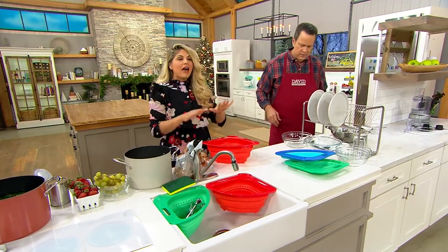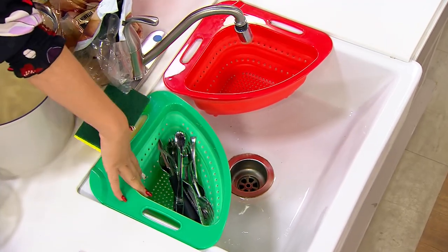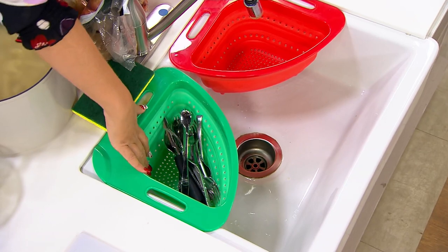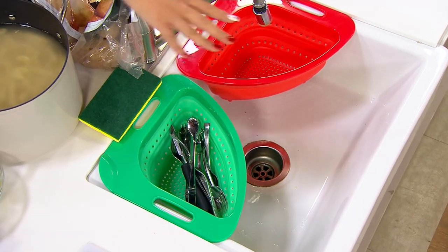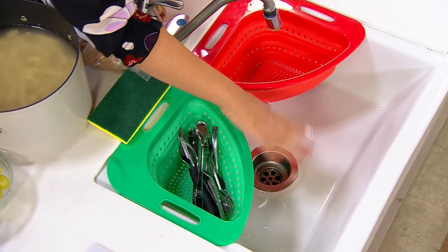Of all the Prepology items that I have, this one stays out. The other ones I kind of tuck away, but this one stays out because you put it right onto the edge of your sink. This is for me everyday use — I put my utensils in there. I hate digging through the bottom of my sink, looking for all the utensils underneath all the plates and all the grimy stuff.